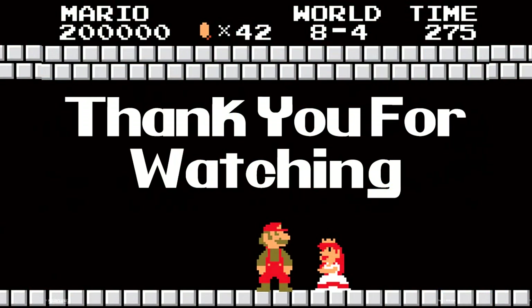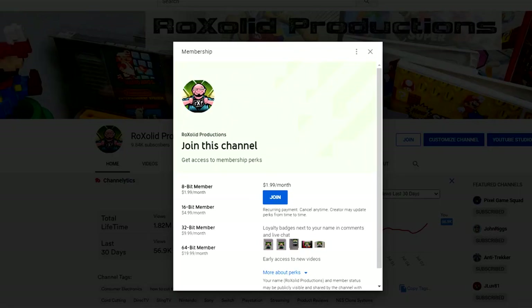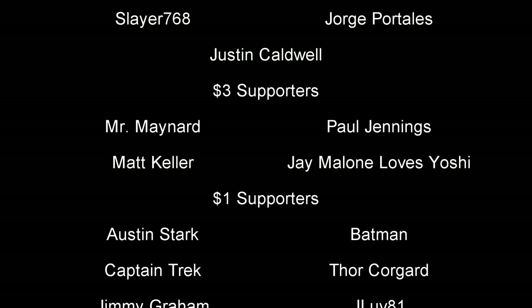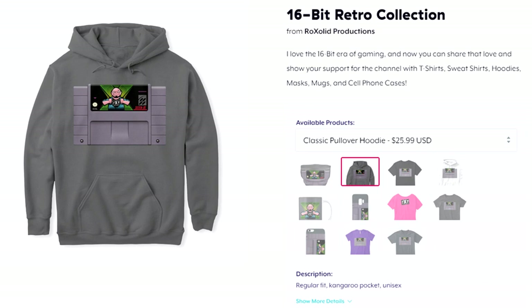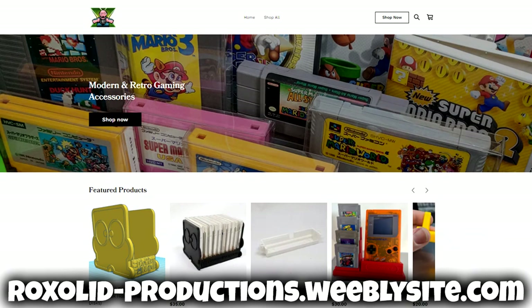If you want to support Rock Solid Productions and be part of the community, join on Patreon or become a channel member on YouTube for early access to content, exclusive content, shout-outs, and more. You can also pick up Rock Solid Productions merch — t-shirts, sweatshirts, hoodies — through the Teespring store, and 3D-printed cartridge stands, amiibo holders, Nintendo DS holders, and more through the 3D printer store.